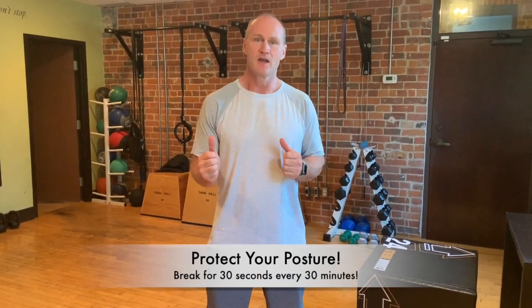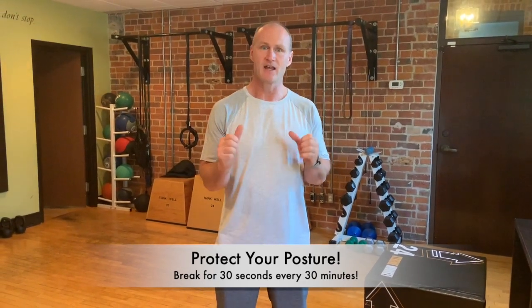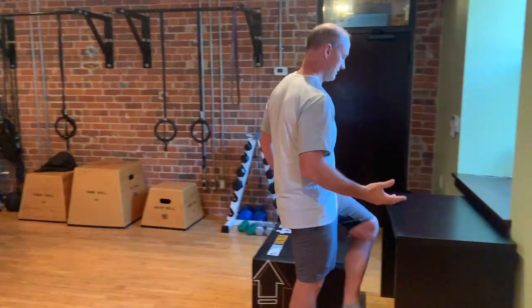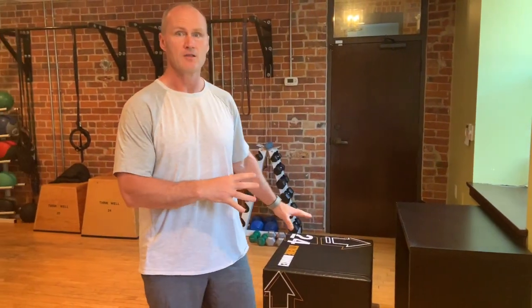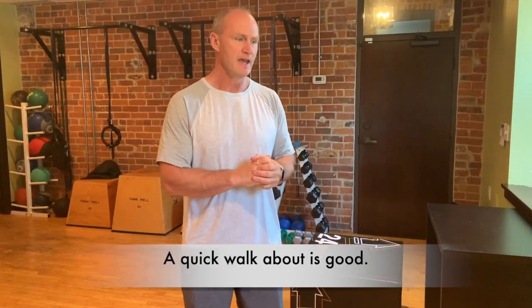Ideally, when we are sitting at home or at work, we should be getting up and moving as much as we can — at the very most every half hour. We ask our patients to move at least for 30 to 60 seconds every half hour. That's better than sitting for a long time and then taking a long break.